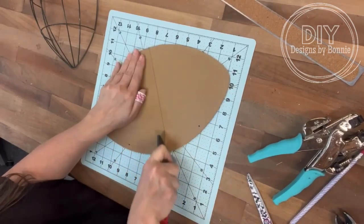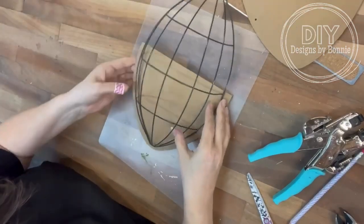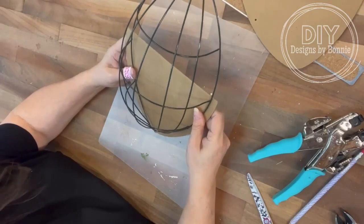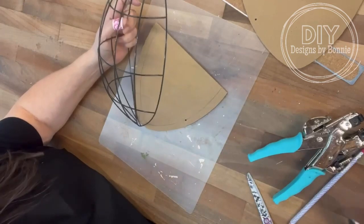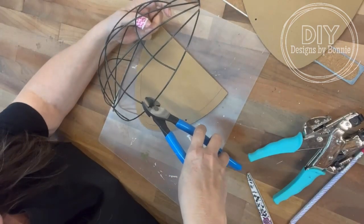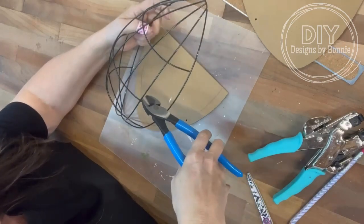And I thought, man, would these be adorable on my porch! So I just kind of measured out where I want to cut it. I think I'm going to leave that middle part that goes across — I'll cut right at that point. So we're just going to grab some — I don't even know what this tool is called!